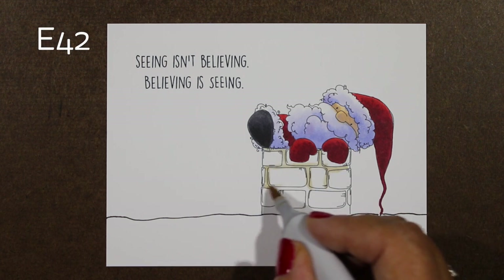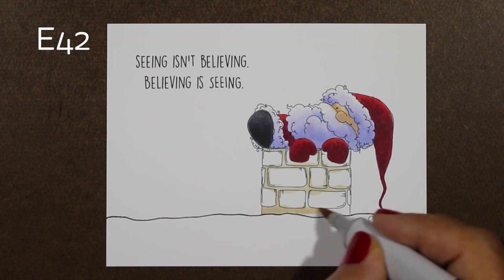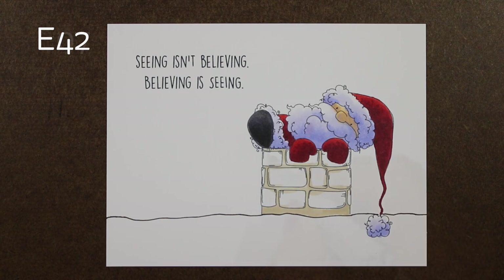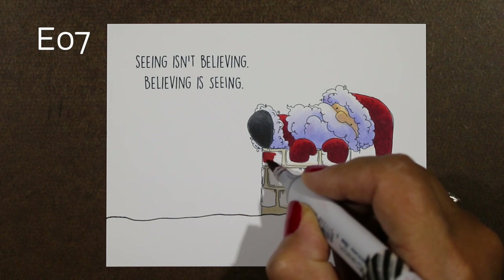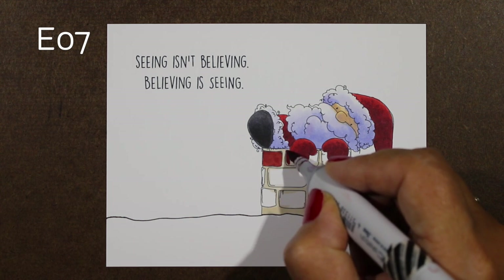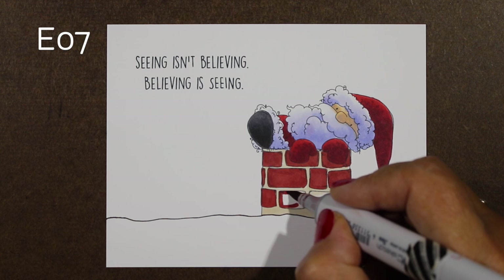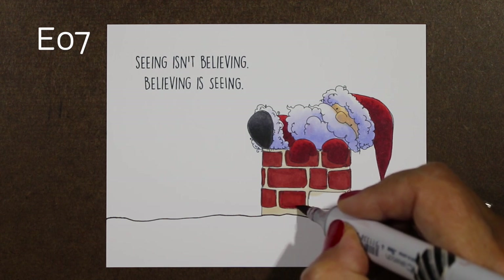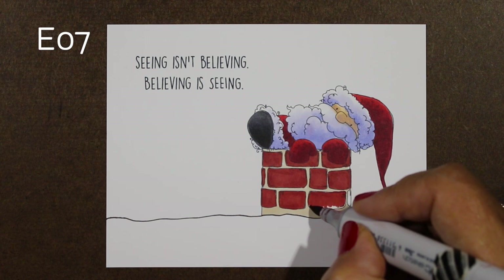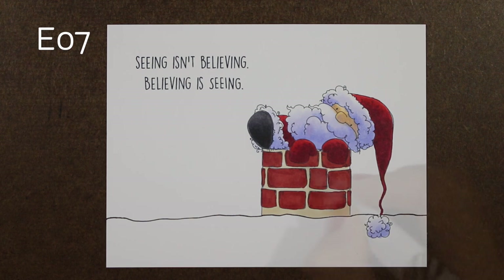Next up is the chimney. I colored the grout first with an E42 — any kind of a light creamish, light brown color would work for the grout. If you wait until afterward to do that after you have all kinds of red in there, you may bleed your red into that by just touching the marker to it, so I find that it helps to do the grout first. Then I picked an E07, which is a brownish red color, and it gives me a good color for the bricks. But I wanted these to look really realistic, and I also needed them to be darker than his gloves because the value of the red in the bricks and the red in his gloves is pretty much the same — if you squint, you can't really tell the difference between them.